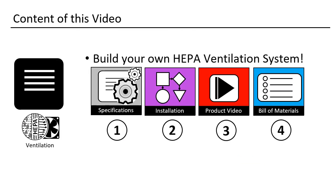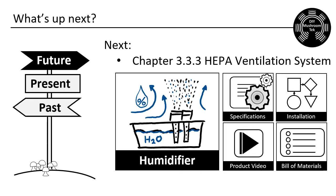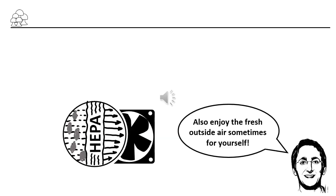That was the main part. Next is the question section: which airflow setting do you use for your mushrooms? Which voltage do you use? How do you regulate your airflow? Please help your community with your insights. In the next lecture, we will build a great humidifier — it will have two units to be failure-proof. I hope you will join me on that one. Thank you for spending your time with me. I hope you like my solution — try it out for yourself. Happy building. Auf Wiedersehen.